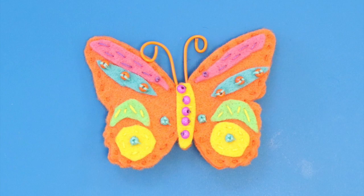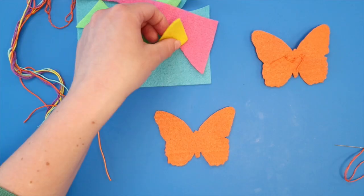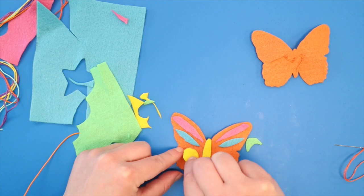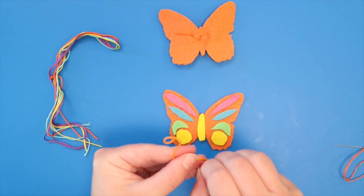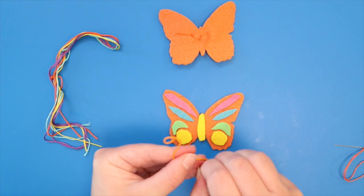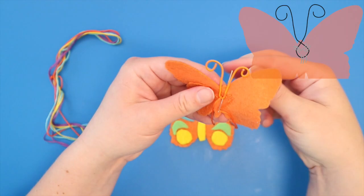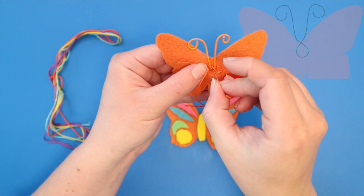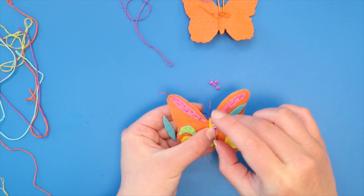For the butterfly pin, you can get really creative, developing your own pattern from different shapes and colors. You can use wire to make antennae. The wire in your kit can be cut with scissors, but if you are using other wire, cut it with wire clippers to avoid harming the scissors. You can shape the wire as I did here, or add a little loop by twisting it once. Stitch the antennae to the back piece of felt. You can make designs on the front by using different stitch patterns or by adding beads onto the front of the butterfly.